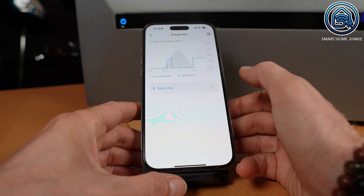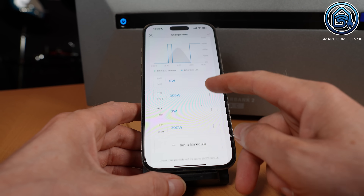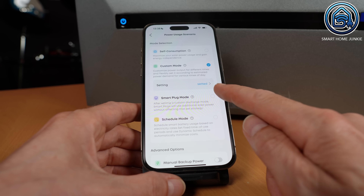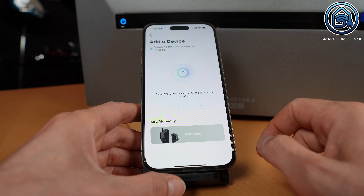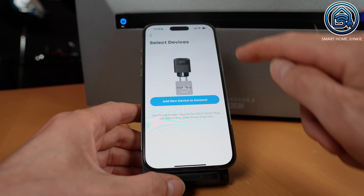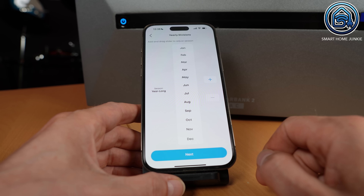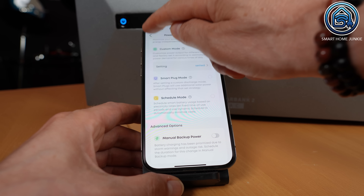You can also configure various modes. The self-consumption mode works together with the smart meter and handles charging and discharging completely automatically. You can also choose custom mode which lets you set schedules for when the SolarBank 2 should supply power to your home — especially useful if you don't have a smart meter. There's also a smart plug mode where you place an Anker smart plug between your wall socket and the SolarBank 2, and in the app you can set when it should charge or discharge. For example, you can set it to deliver power when consumption exceeds a certain level or to charge when your solar panels are generating more energy than you're using. The Anker Solix SolarBank 2 is also compatible with Shelly devices, so you can use Shelly plugs as well. There's a schedule mode for monthly schedules, and a manual backup power option lets you connect devices directly to the SolarBank 2 and use it as a large power bank in case of a power outage.